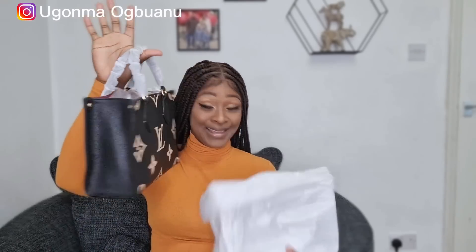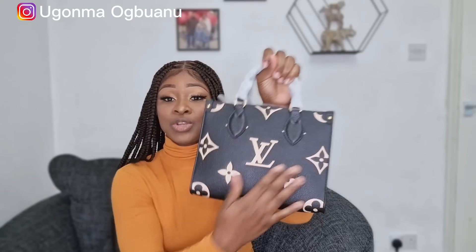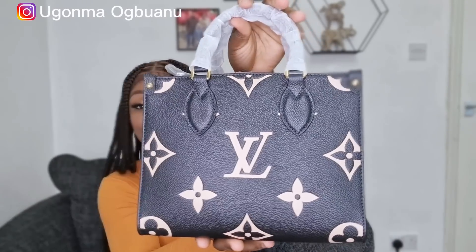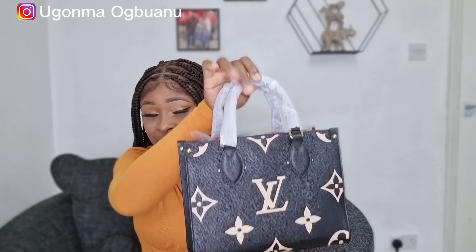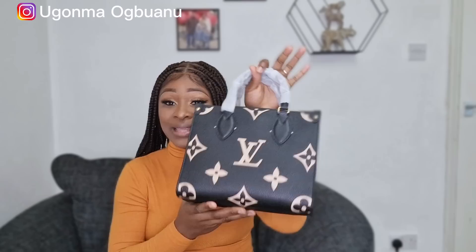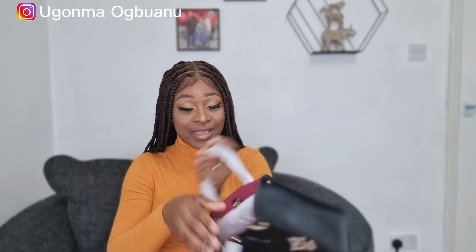Okay beautiful people, this is the bag. This is what the bag looks like. We will come into details but first I got to admire this — let me show you guys a closer look. This bag is the On The Go PM — this is the smallest size of this model. It has PM, MM, and GM. PM is petite — this is the smallest size — and that's what I got.